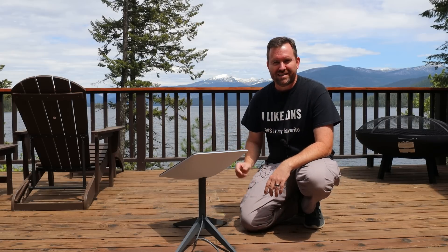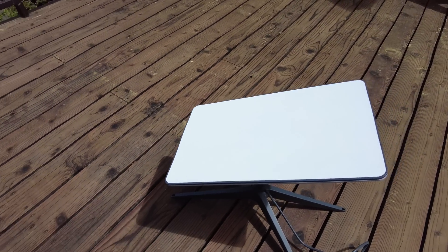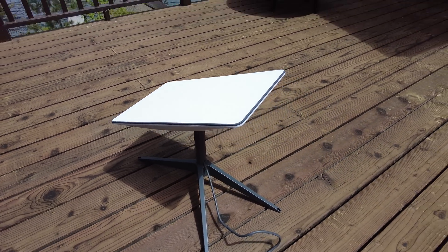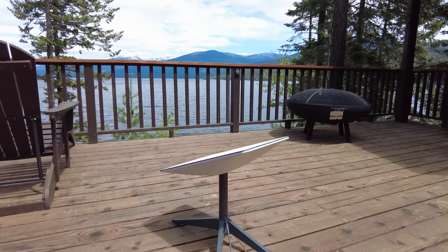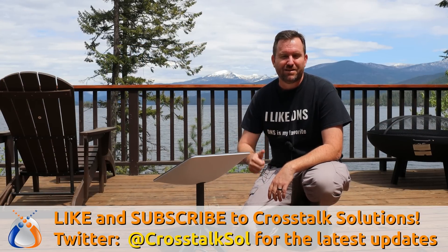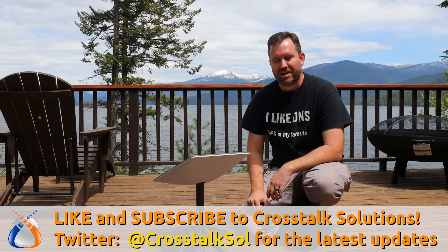Welcome to Crosstalk Solutions. My name's Chris and this is Starlink for RVs. I had the opportunity to get my hands on one of these dishes, and I figured I would set it up, talk about it, review it, run some speed tests, and put it all on video so you guys can check it out as well. If you enjoy this kind of content, make sure you like and subscribe to Crosstalk Solutions for two to three brand new tech videos every single week.